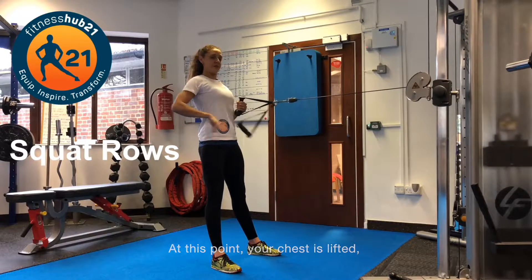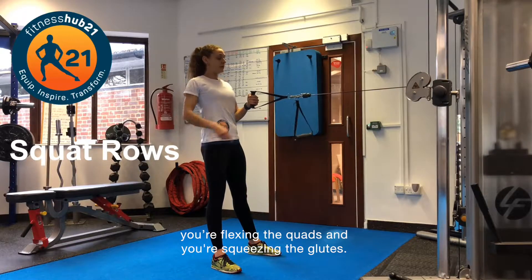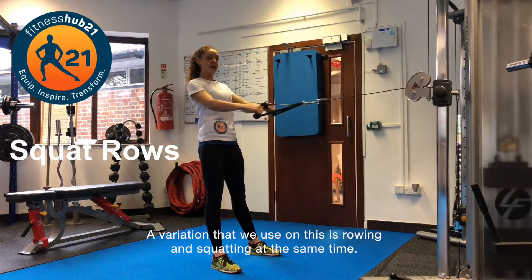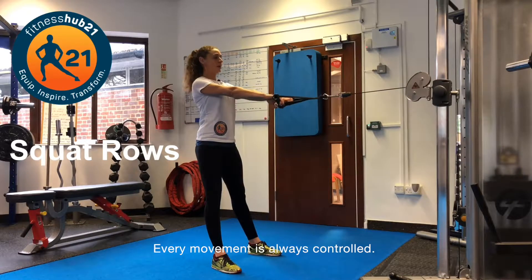At this point your chest is lifted, you're tensing the muscles in your back, you're flexing the cords and you're squeezing the glutes. Coming down and pulling up. A variation that we use on this is rowing and squatting at the same time and then up.